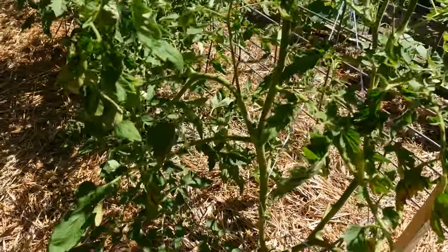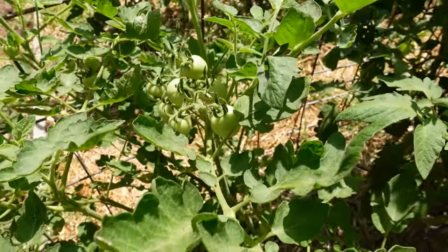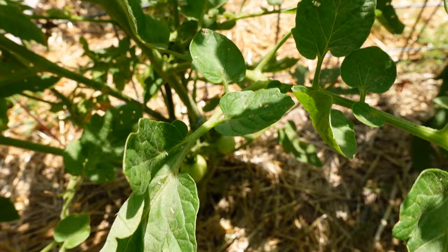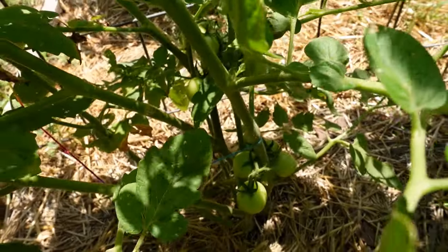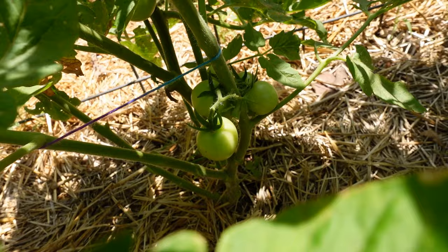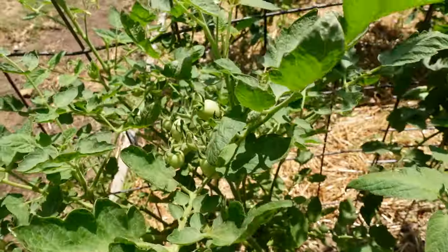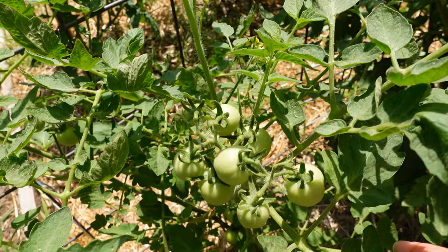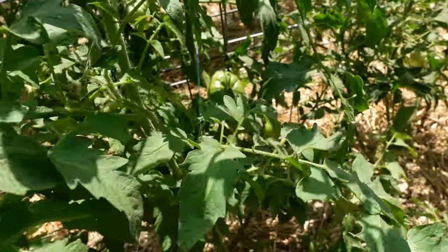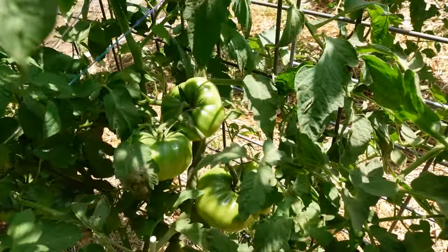The ants are gone, the ladybugs are gone — and really it's probably just as well because I ordered some praying mantis. I watched John with Growing Your Greens — I'll post a link to his praying mantis video at the bottom. He started using them about five years ago and he really likes the concept of using beneficial insects to get rid of garden pests.